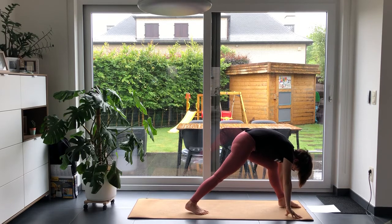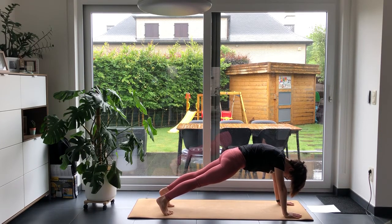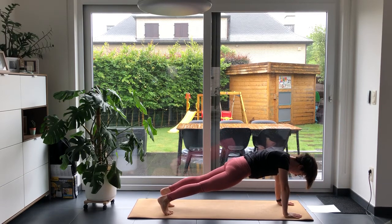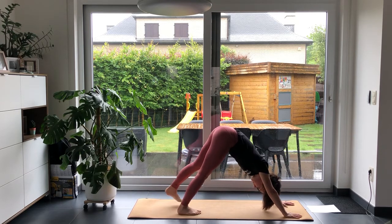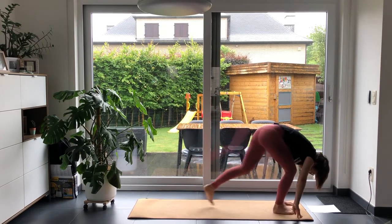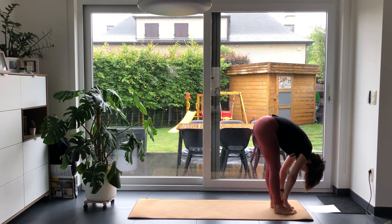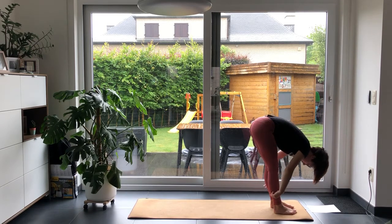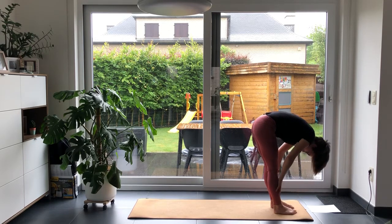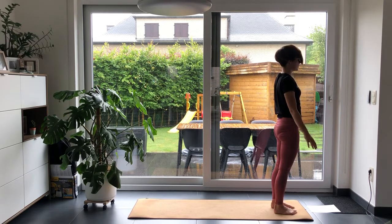On the next exhale, take it into your high plank — make sure you really focus on strength. Inhale, come into an upward facing dog, and exhale, downward facing dog. Inhale, go to the front of the mat, and exhale, let your head hang loose. Breathe. On inhale, come into your airplane arms — halfway lift. Exhale down. Then inhale, all the way up, and exhale down.